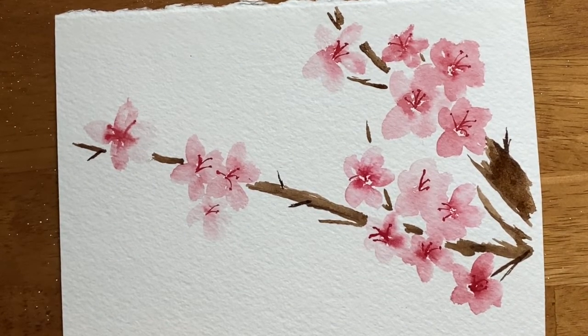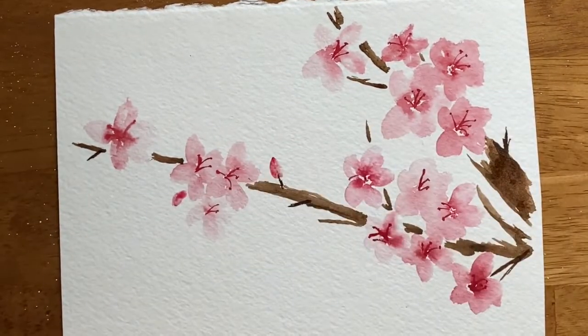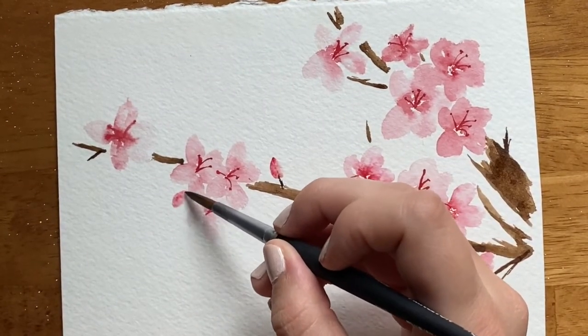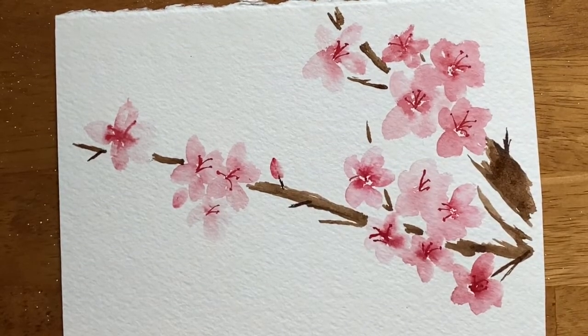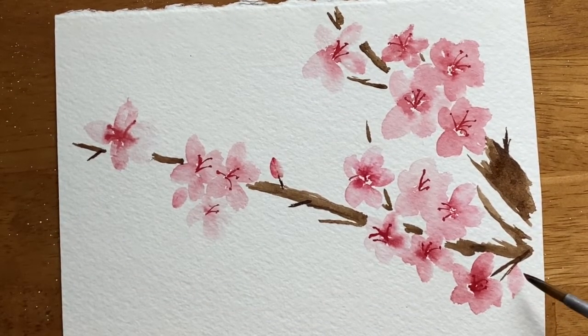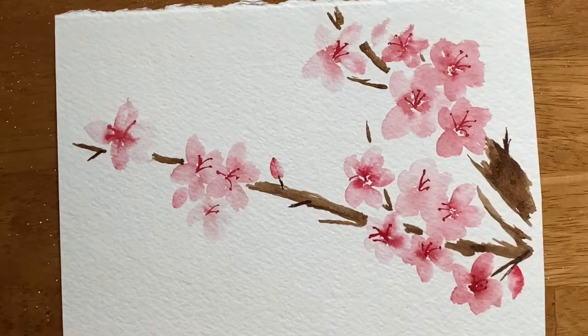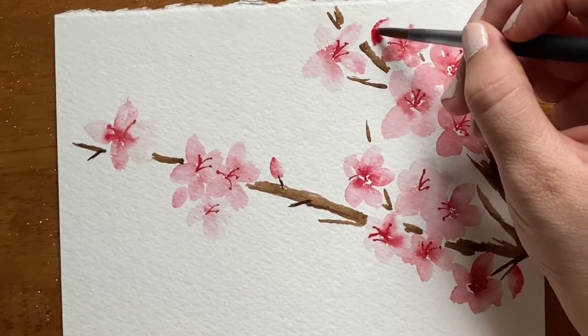Now we're going to paint just a few buds on the tree, using a little color and a little water. Some of the buds are going to be alongside the cherry blossoms as well. You can also get that contrast of colors by adding dark after — if you paint with a really light, watery red and then add some darker red pigment after, you can get some nice shading with that method. That is via the wet-on-wet technique.